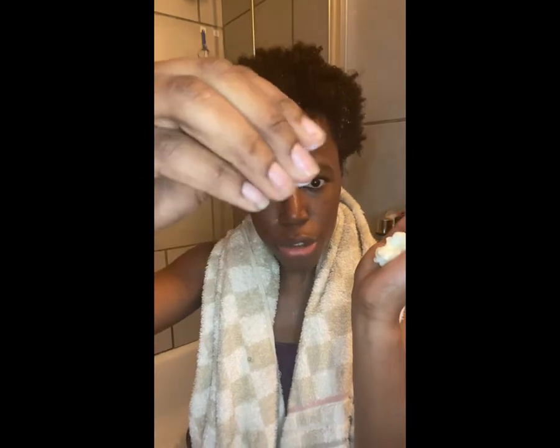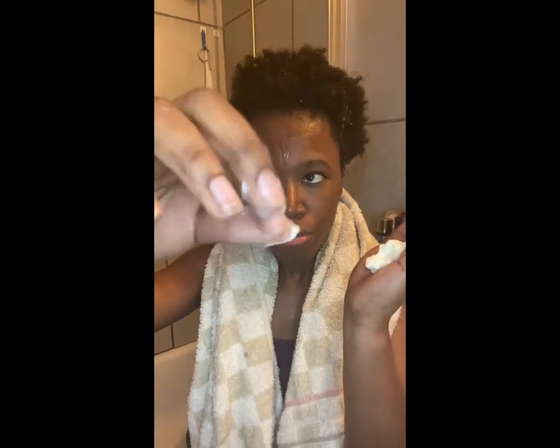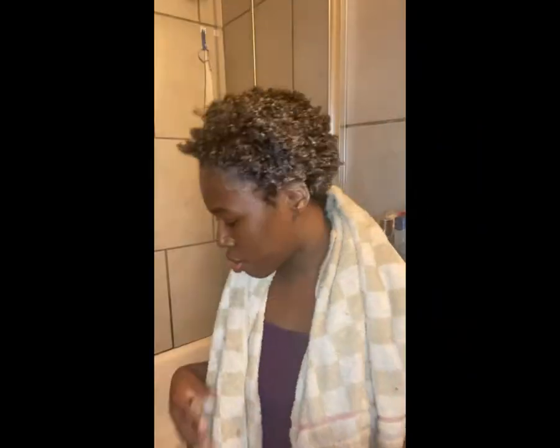Unlike the shampoo, the conditioner has a different texture and consistency — it's more creamy. I put it throughout my hair making sure it gets to the ends and the bottom of the strands. Then I'm going to put a shower cap over it and leave it in for about five minutes — the bottle says two minutes but I want my hair to get all the benefits from the conditioner.